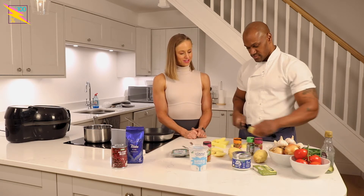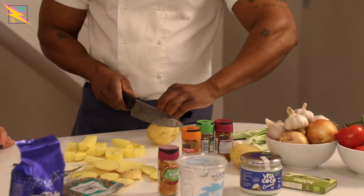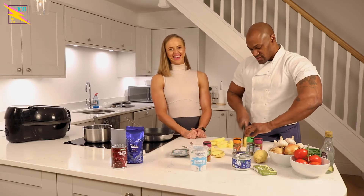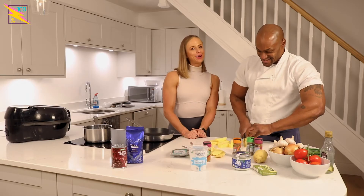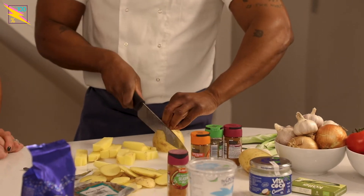I'm looking forward to these now, I'm getting hungry again. We'll do all four potatoes. I think this is just your meal — four potatoes! We've worked out that I'm currently on more carbs than Clifton in off season — I'm on about 350 to 400 grams a day. What are you on? I'm on 300 at the moment.